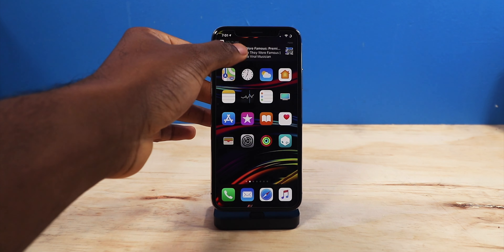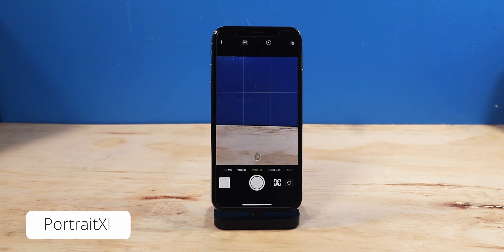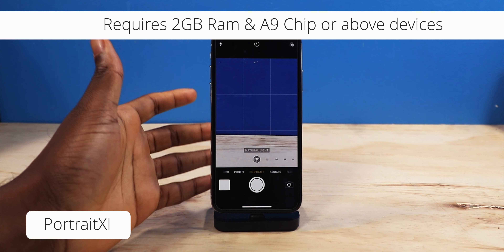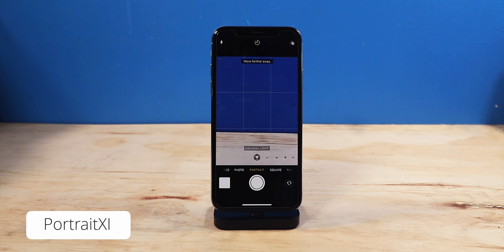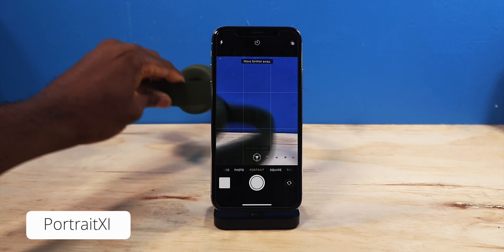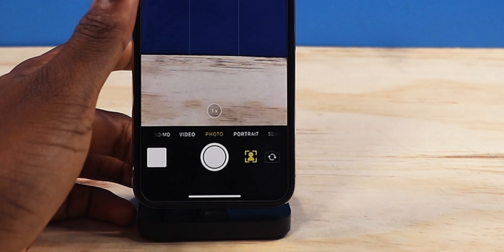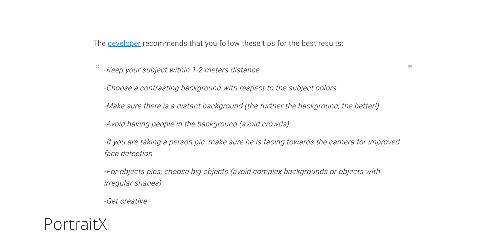Tweak number one, we have Portrait 11. Portrait 11 is going to enable portrait mode on your device. So if you have an iPhone 6s, 7, or even the 8, it's going to allow you to shoot portrait shots. That is an amazing feature. And if you have an iPhone XR, it's going to give you the ability to take portrait of items. So if I have some beats here, I could take a portrait shot of any product I like. It doesn't have to just be a person. As soon as you launch the camera application, this is the tweak right here. So Portrait 11, once you tap that button, it is now in portrait mode. So now you can take a picture of anything.